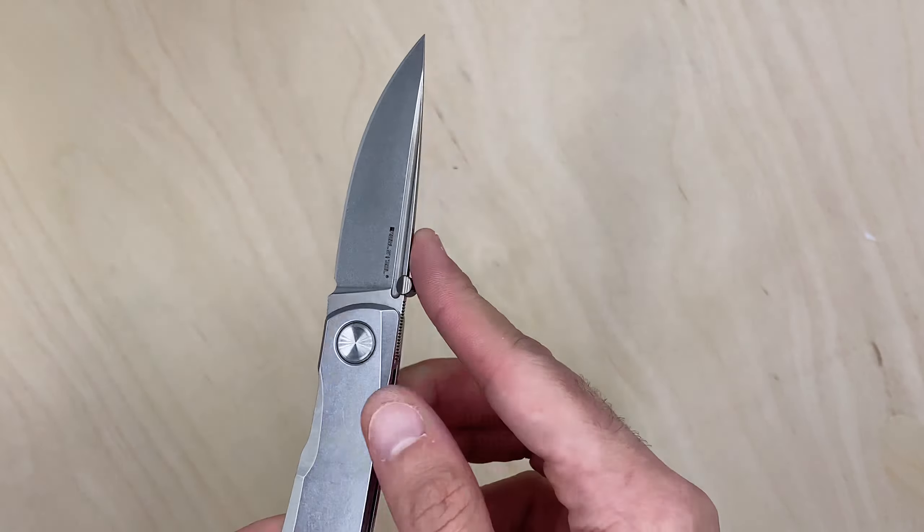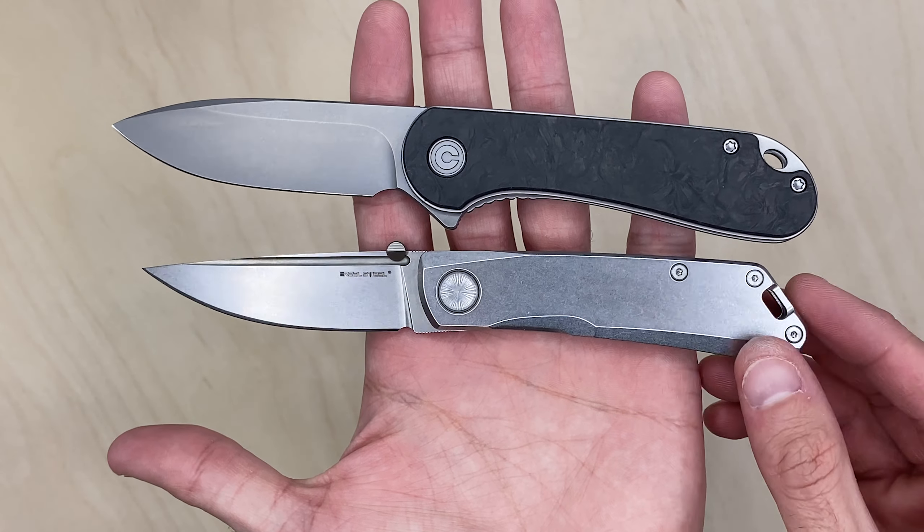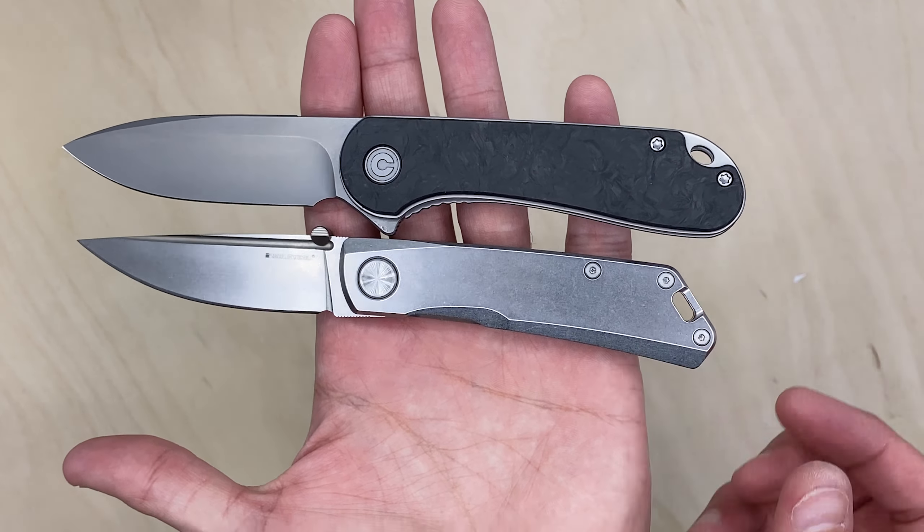Let's do a quick size comparison. Against the Elementum — which a lot of folks have — he's a small knife. Even against the Elementum he's much shorter, pivot to pivot.